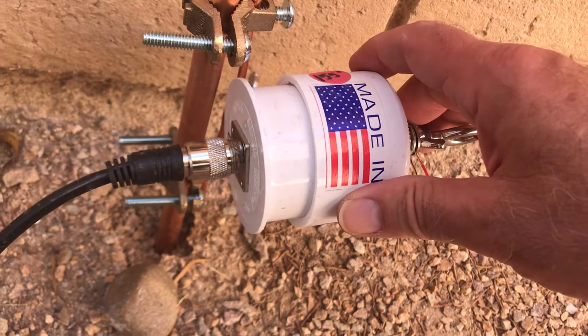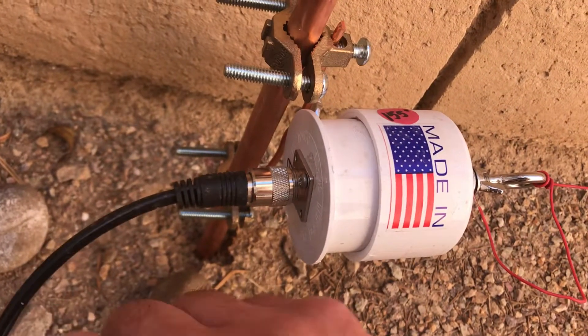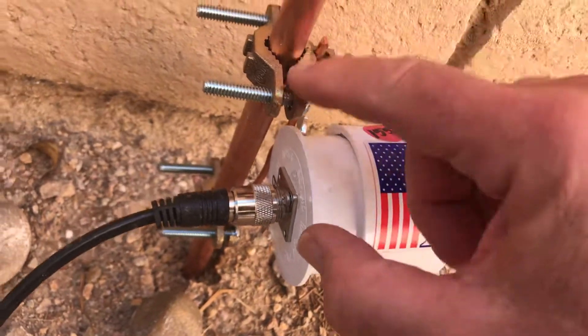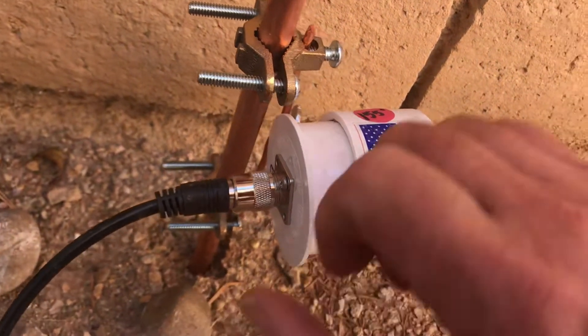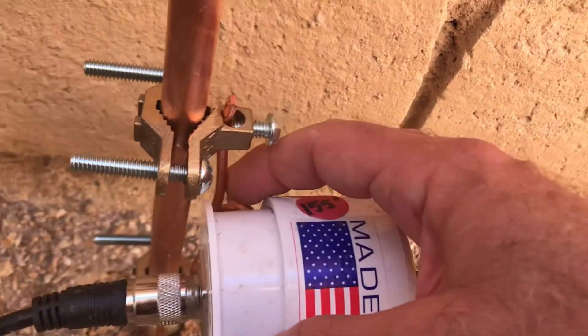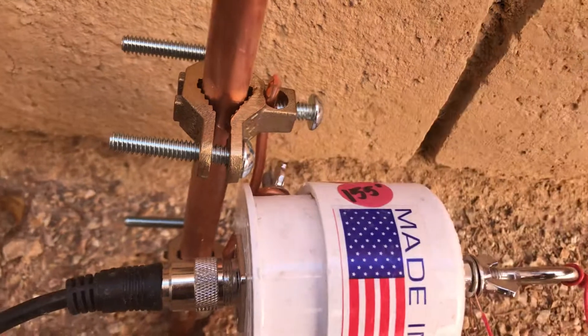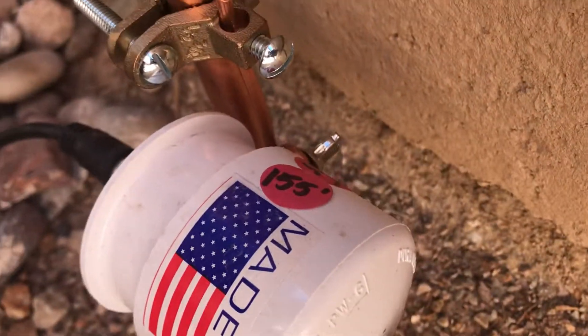What I did was I have RG-8X coax going into my little ham station in the house. I got these little clamps from Home Depot and I got a piece of thick copper wire and put it between these clamps and mounted the Palomar onto that.